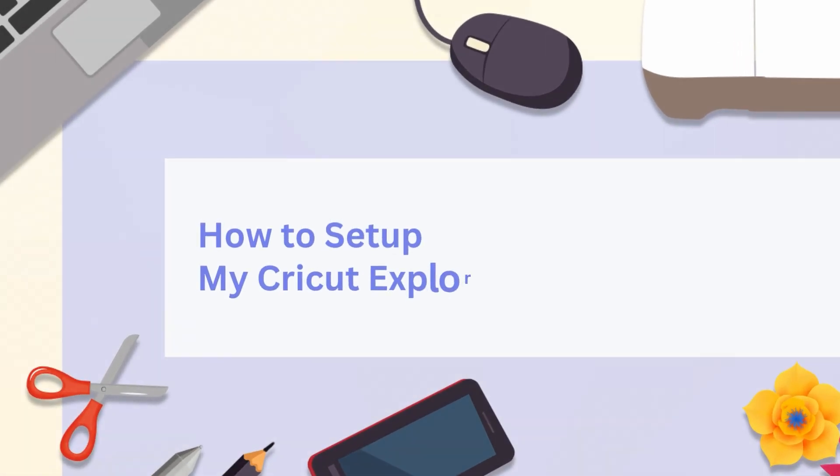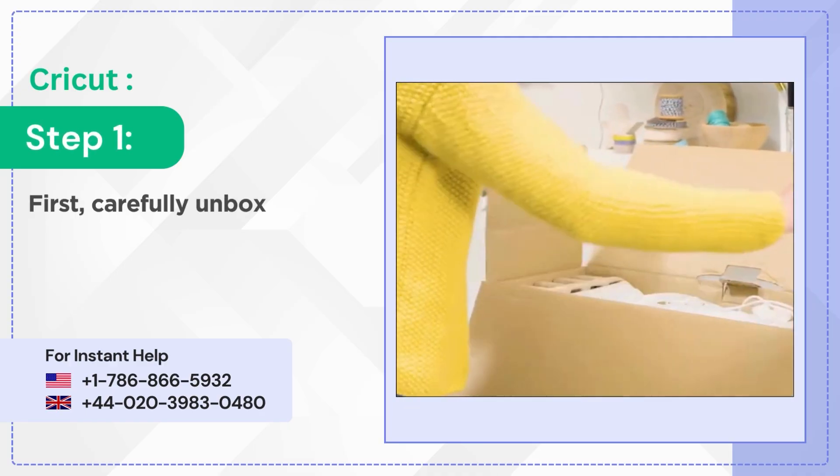How to set up my Cricut Explore Air 2. Step 1: First, carefully unbox the machine.